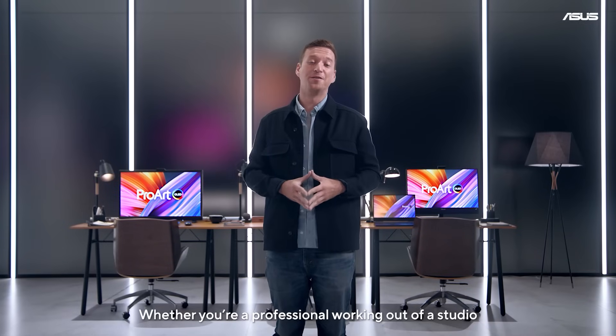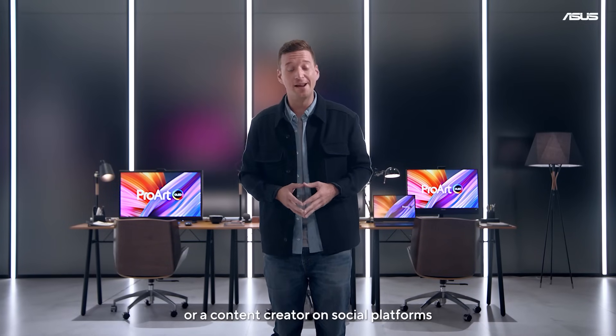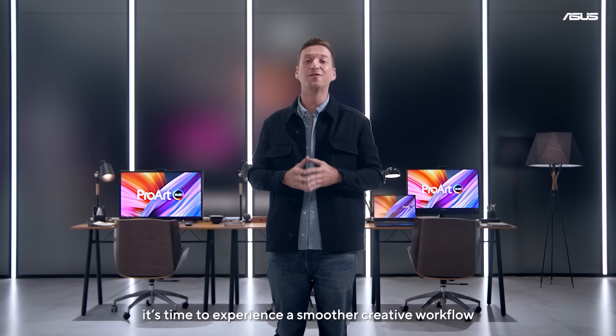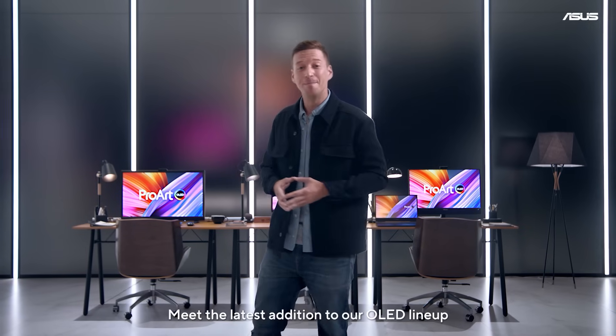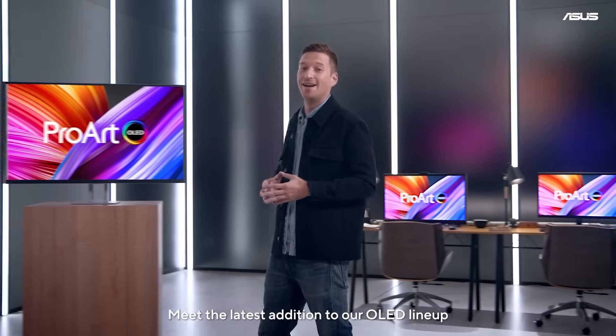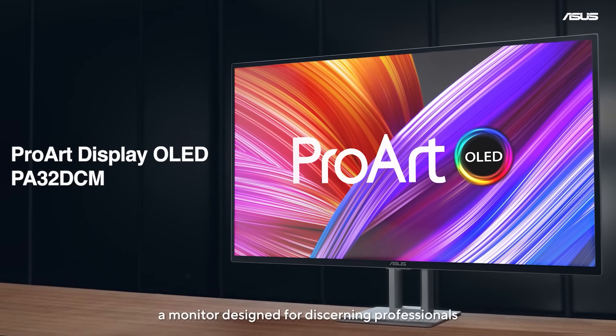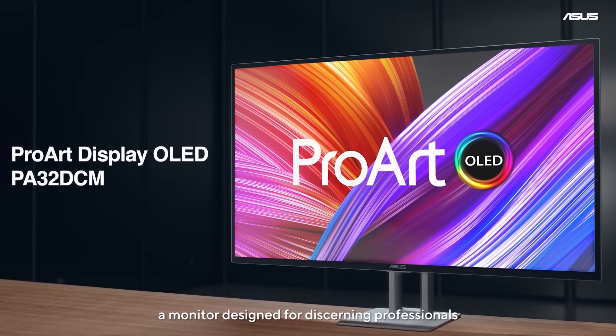Whether you're a professional working out of a studio or a content creator on social platforms, it's time to experience a smoother creative workflow. Meet the latest addition to our OLED lineup, the elegant ProArt Display OLED PA32DCM, a monitor designed for discerning professionals.